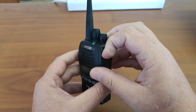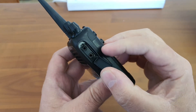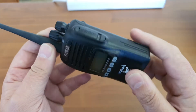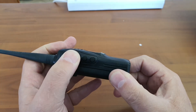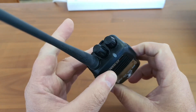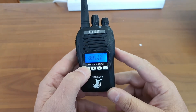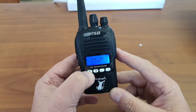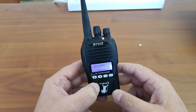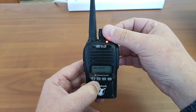On the side, we see that there are audio and microphone socket connections. It seems to be Kenwood style, so there are lots of accessories available out there. On the side, there is a PTT button with two side buttons below that. It has no dedicated emergency button. However, I think the first button here is an alarm — because if you hold it long enough, it says 'alarm' and shows that it is transmitting. I believe that is an alarm function built into it. It seems to be quite a nice function.